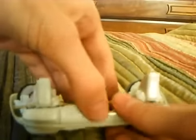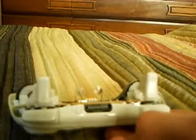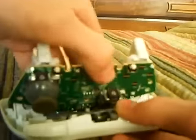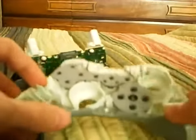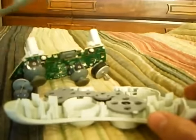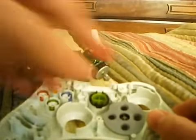Then grab the top where you can put the plain charge kit in, and just yank it forward and it pops right out. Then take off the bottom piece — go on one side at a time and just pop them up. To get the buttons off, it's really easy to take off these little pads.